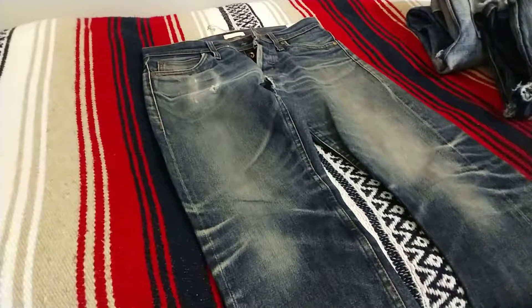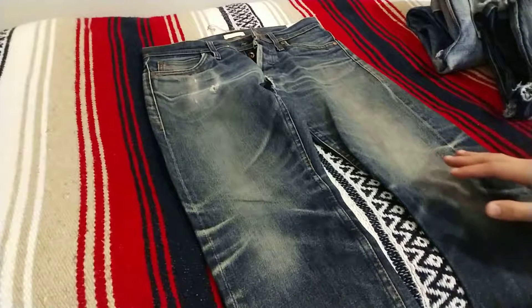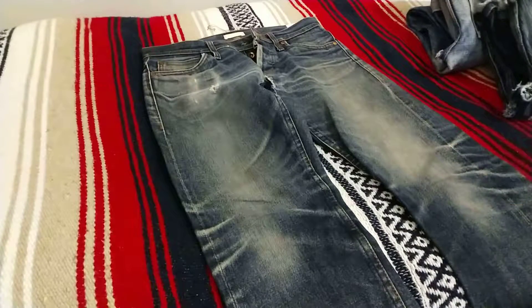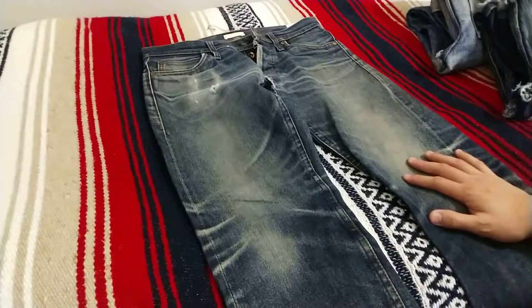I currently work at a place where we either have uniform or I'll have to dress business casual. So for the past year, year and a half, I actually haven't been able to wear jeans too often. So whenever I do now, it's usually over the weekends. In the past when I used to wear raw denim pretty much every day of the week, I would wash them about once every six months or so.